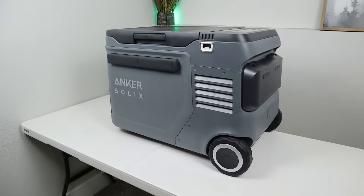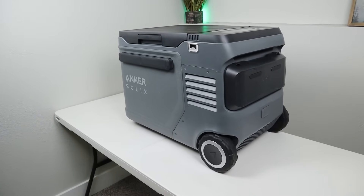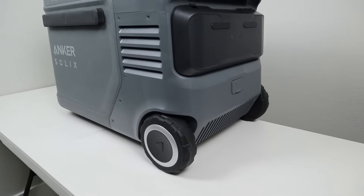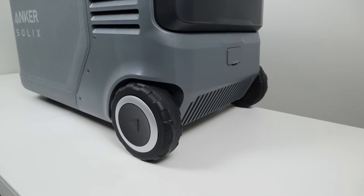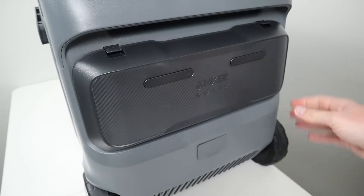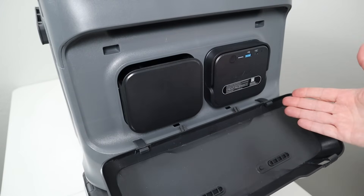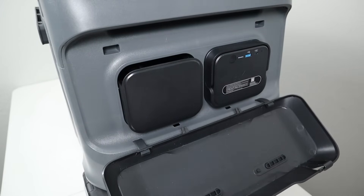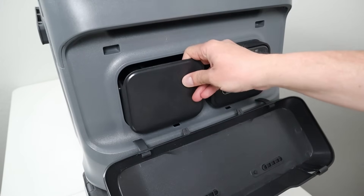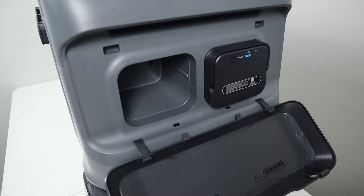Now let's do a quick walk around the Everfrost 2 so you can see all the features. This is the 40-liter option, so it's the middle size — there's one smaller and one larger. The first thing you'll notice are these large six-inch wheels, which allow you to roll over many different types of terrain. Right above the wheels we have this battery cover, and as I open that up you can see I have one of the batteries installed. Each one of these batteries has 288 watt hours of capacity, and if you take out this accessory tray you have the ability to double your capacity by adding a second battery.